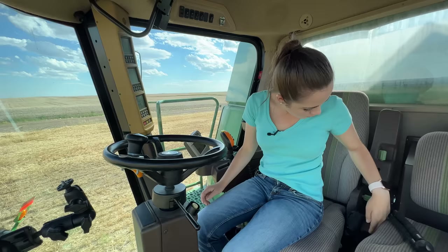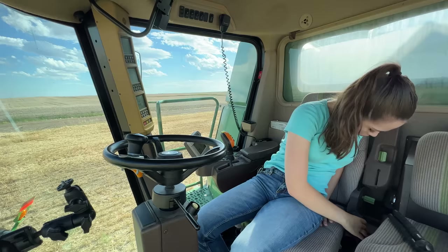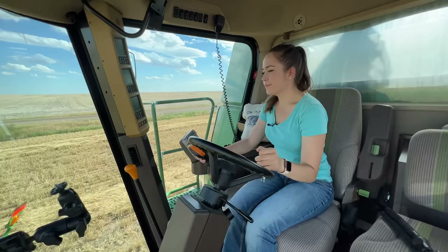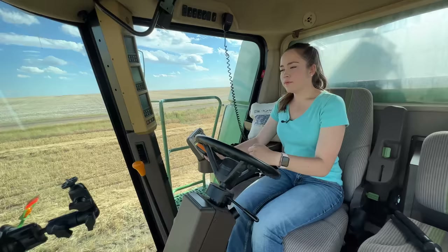I need to add a little more something to my seat, but I don't remember how to do it. Seat down, back in, front in, rev it up. I'm still in second gear, so I'm only going nine miles an hour, which is probably fast enough in this field right now.